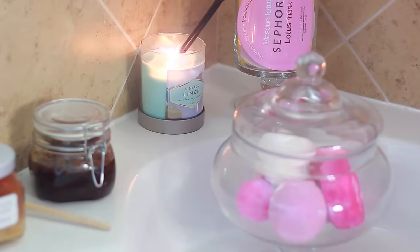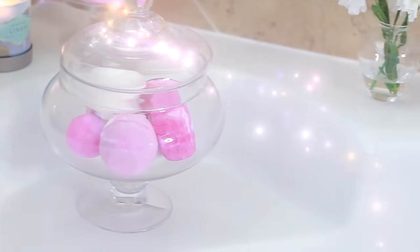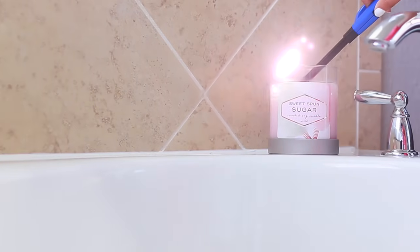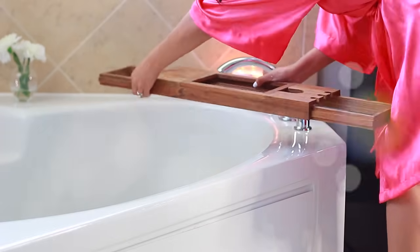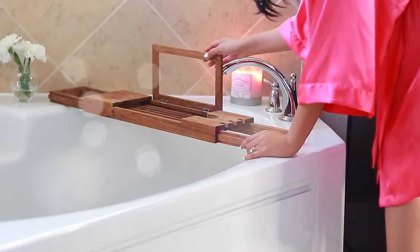So the first thing you do for a spa night, of course, is light some candles. One of them is a linen scent and the other one is sugar spun. These are both from Target, but the combination of both of these together makes the bathroom smell so incredibly amazing — I don't even know how to describe it, you just have to try it for yourself. And then I have this little wooden tray that I like to place all of my little extras on.